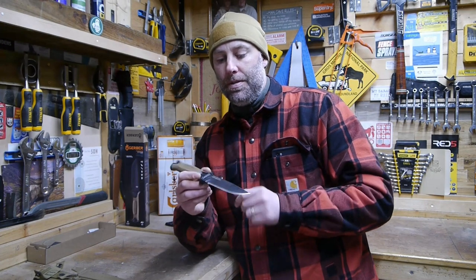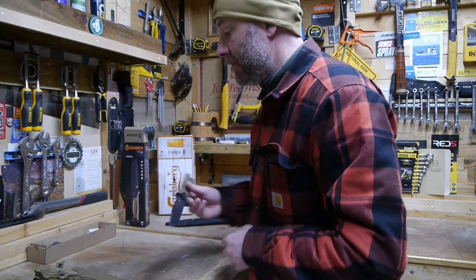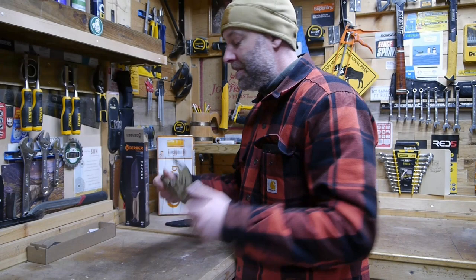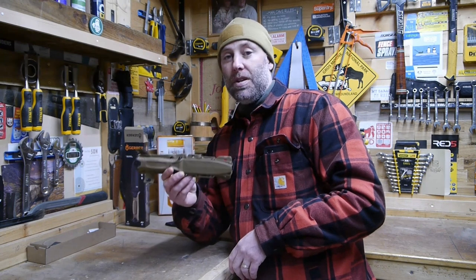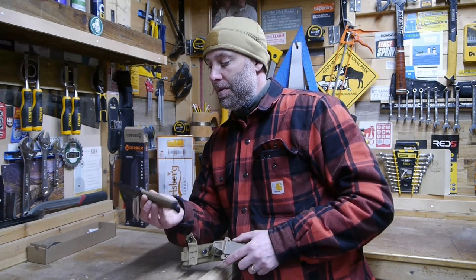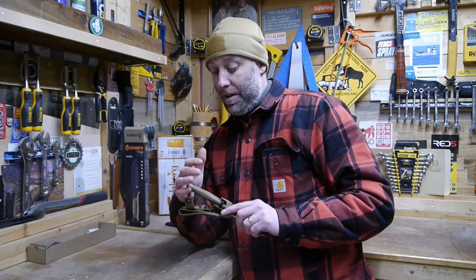I've done extensive research on this knife, including the steel and where it's made. A lot of good things come out of the US, and this is just another one of them. It's got a really positive lockup and sits nicely in the sheath. It's a great all-rounder — whether you need a utility knife, camping knife, survival knife, hunting knife, or something combat-ready. You just look at it and you can sense the quality. This is a 10 out of 10.